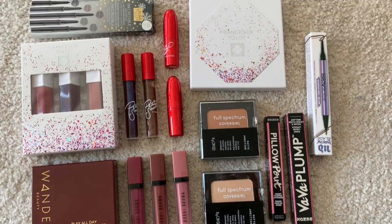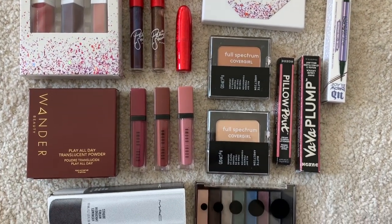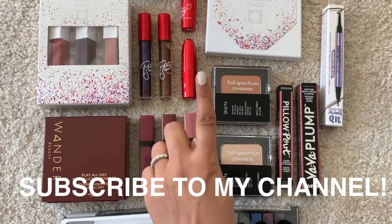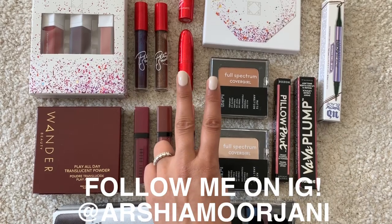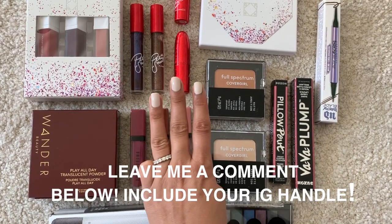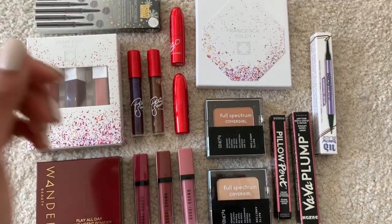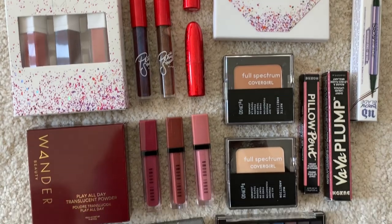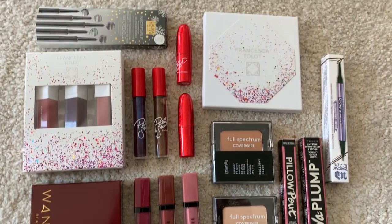Here it is — today's giveaway, the first giveaway for February. I'm going to be giving away all of these amazing goodies to one lucky winner. To enter, you need to do three things: first, subscribe to my YouTube channel; two, follow me on Instagram; three, leave me a comment — anything you like — in the comment section below. Then I'll go ahead and pick a random winner. This is open internationally. Good luck, you guys!